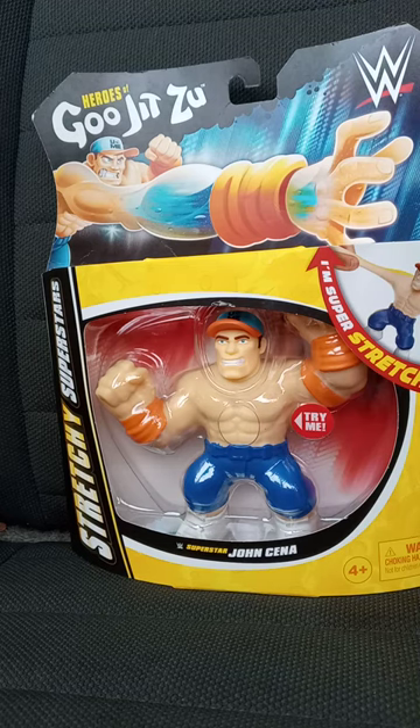Another October unboxing. This is what I was telling you guys about — it's by Moose, it's called the Heroes of Gujitsu stretchy superstars.